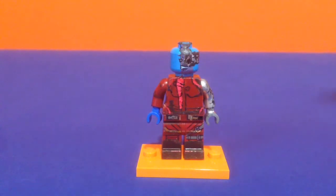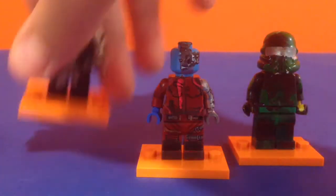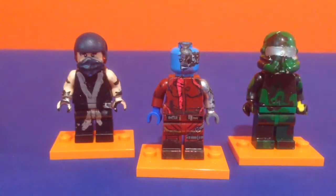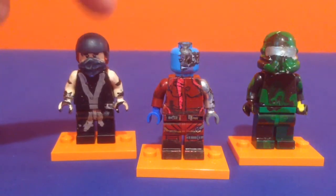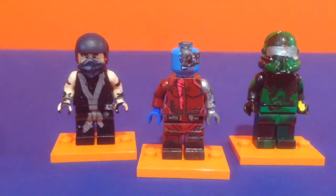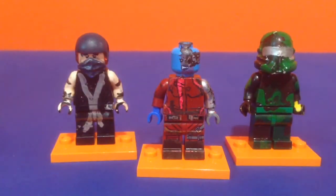Also stick around to the end if you'd like to see me reviewing these 3 figures that Decent Customs sent me. I won Nebula and then he just threw in a Street Fighter character and Chief, I think. I'm going to be comparing his Nebula to mine and reviewing those figures. Let's get on with the showcase.